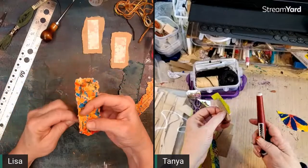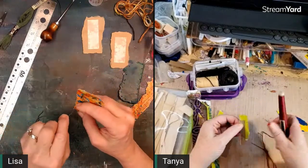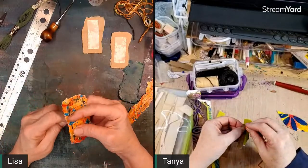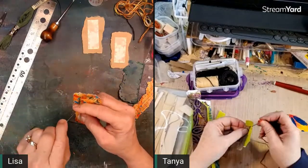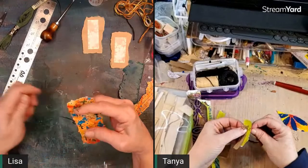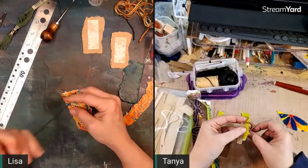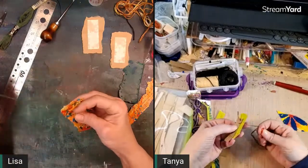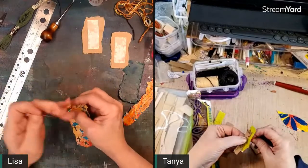Barbara asked whether to use three-ply or six-ply embroidery floss for darning. I used all six plies because you're essentially weaving with it and want strength and wearability. Hannah does too, I believe. The darning floss we used to get for dad's socks was very much like a six-ply embroidery floss.